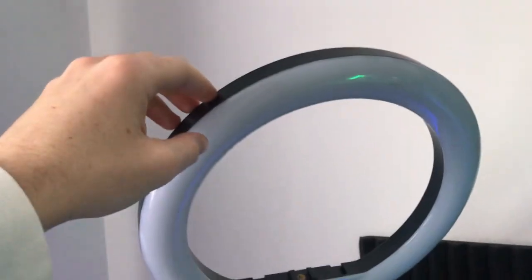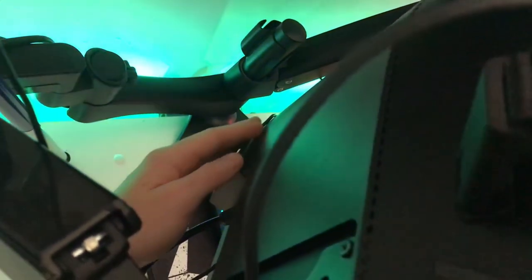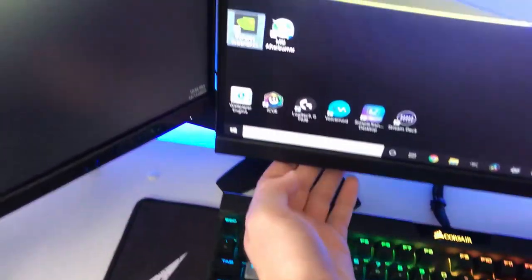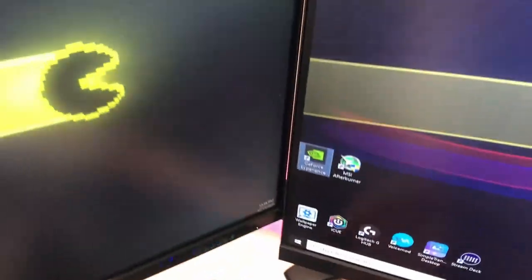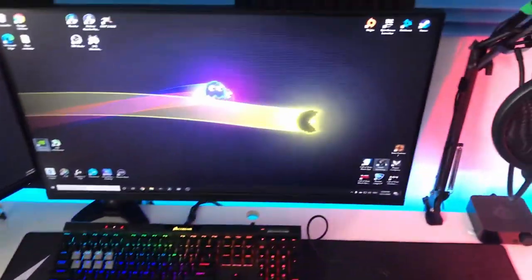This ring light is just from Dick Smith — it's nothing special, it's a Kogan. I've got it plugged in, wired down along here, as you can see. It comes down along here so I can sit down, press this, and it turns on without any cables in the way. I've got all my cables going down the same route. Cable management is immaculate in this setup, as I'll show you in a second.